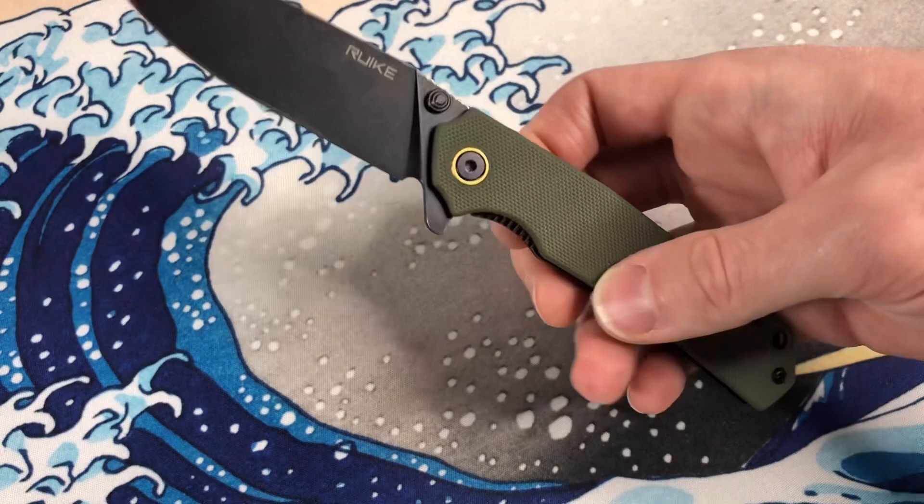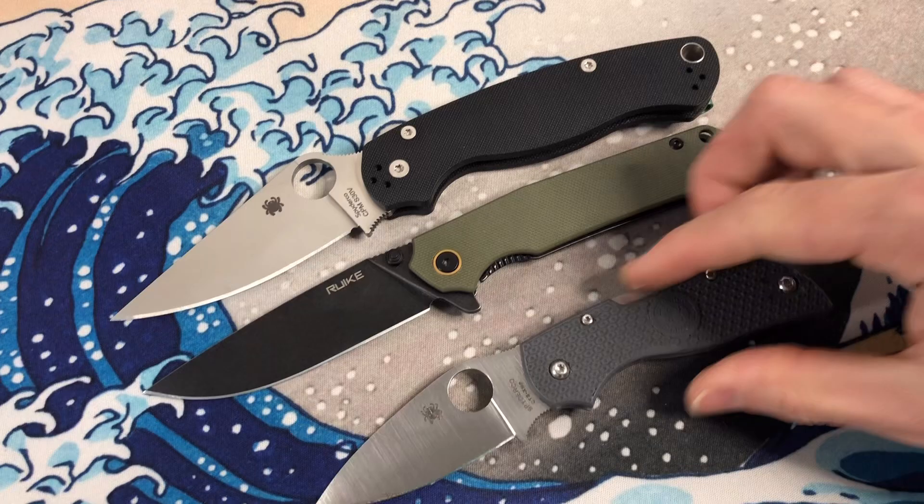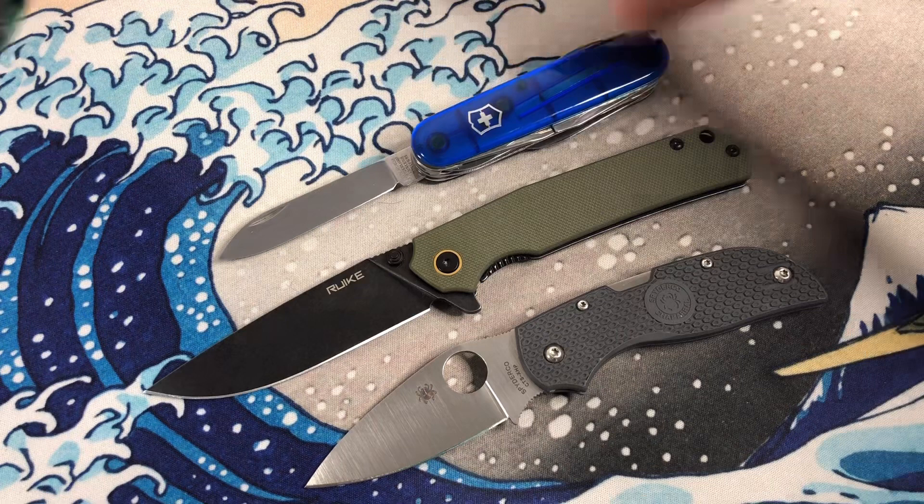And then a quick size comparison with our Spyderco PM2 classic. Here it is with the Chaparral. Here it is with a classic Victorinox knife.